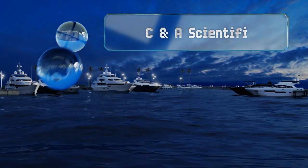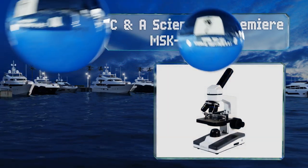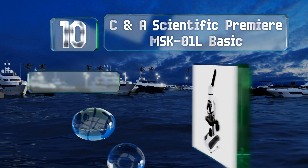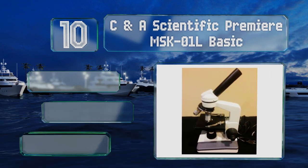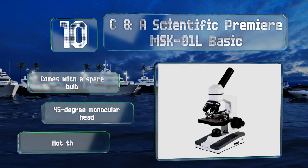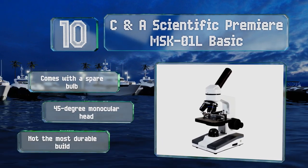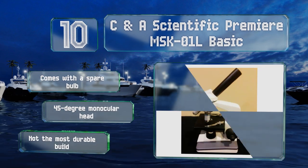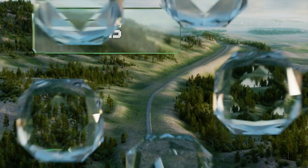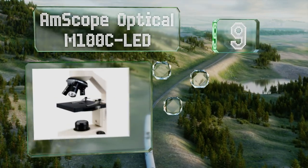Starting off our list at number 10, the CNA Scientific Premier MSK01L Basic is a simple yet effective tool that's a great option for students developing an interest in the sciences. It won't provide mind-blowing magnification, but it should suffice for plenty of experiments. It comes with a spare bulb and a 45-degree monocular head; however, the build is not the most durable.